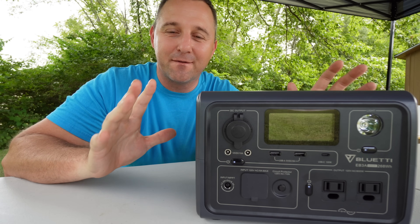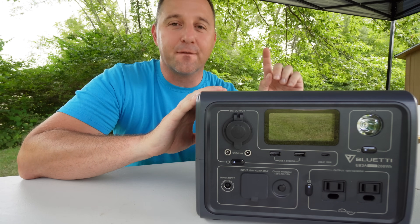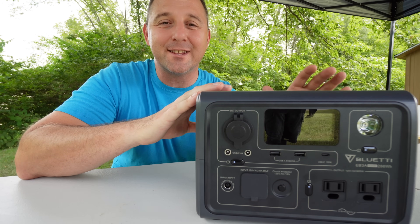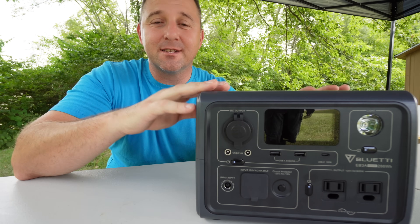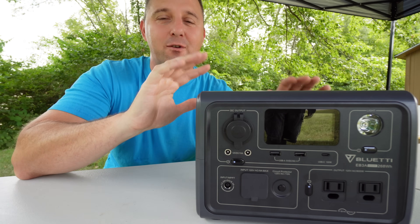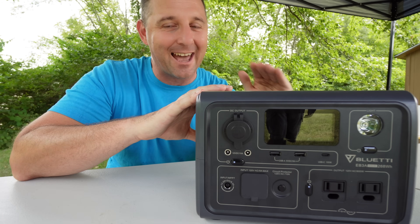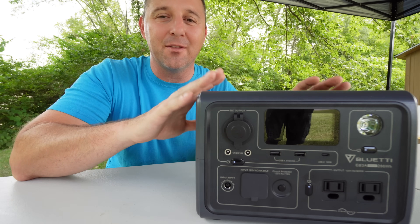My other two favorite features are only accessible through the Bluetooth app. The first is powerlifting mode. With powerlifting mode I can run devices the power station would normally never be able to run. It manipulates the voltage to make sure the device gets the amperage it needs. If you have something with a precise voltage requirement — like it must get exactly 110 volts — you can't use powerlifting mode on those devices.